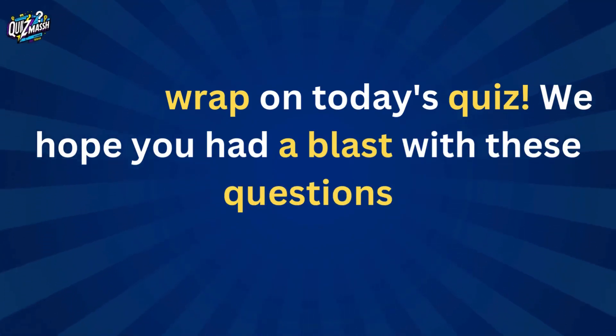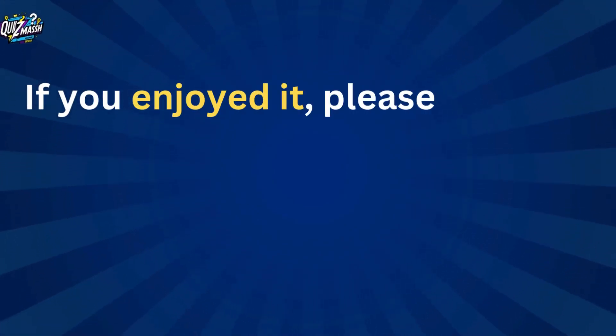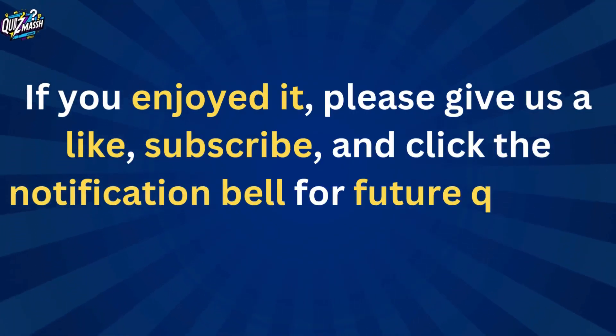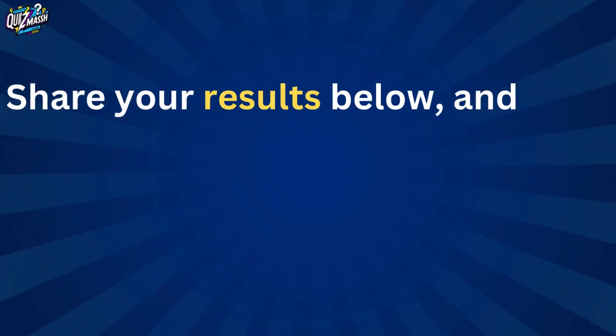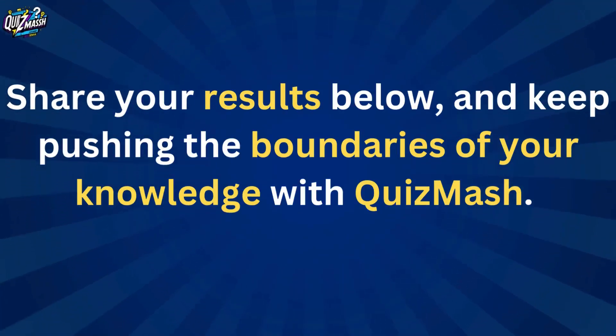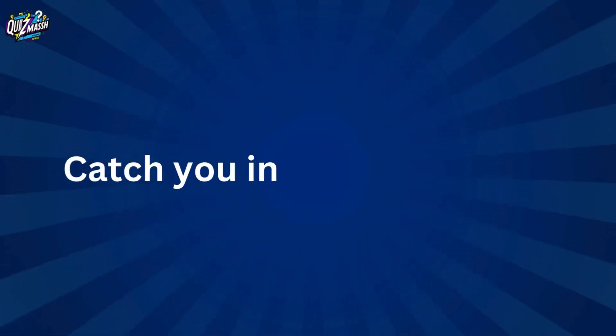Bell for future quizzes, share your results below, and keep pushing the boundaries of your knowledge. Catch you in the next quiz!